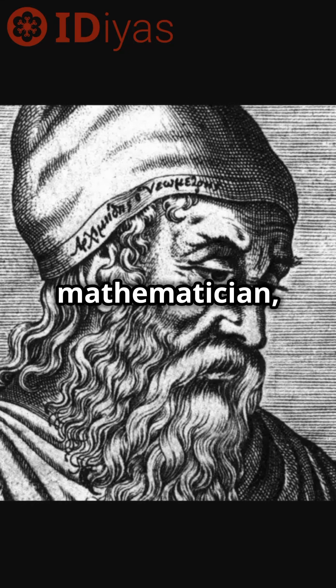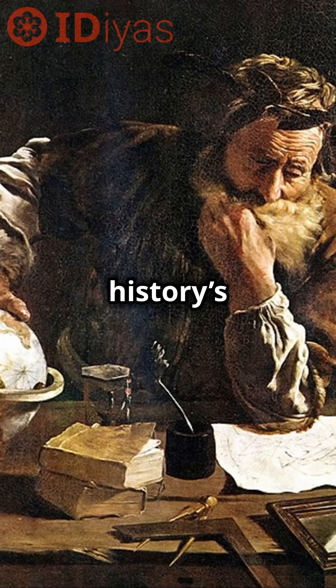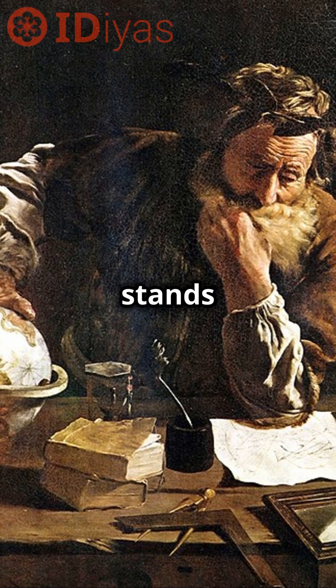Archimedes was an ancient Greek mathematician, physicist, engineer, astronomer and inventor, and was one of ancient history's most innovative minds. Among his many inventions, the Archimedes screw stands out.